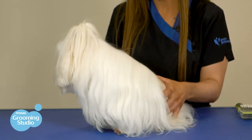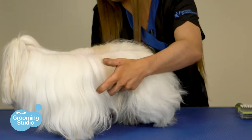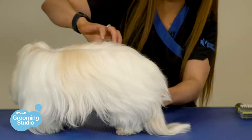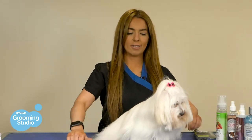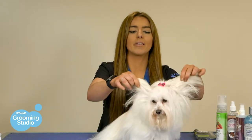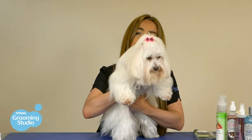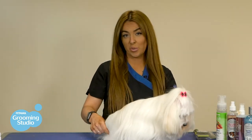Before we actually brush the doggy, we first give them a run through with our fingers throughout the whole coat. It gets them used to the sensation, but it also spots any problems or issues throughout the coat. From my experience in the Grooming Studio with a long straight haired doggy, the problem areas include the ears, underarms, the belly and the hygiene area — just make sure that you catch those areas when you're brushing your doggy.